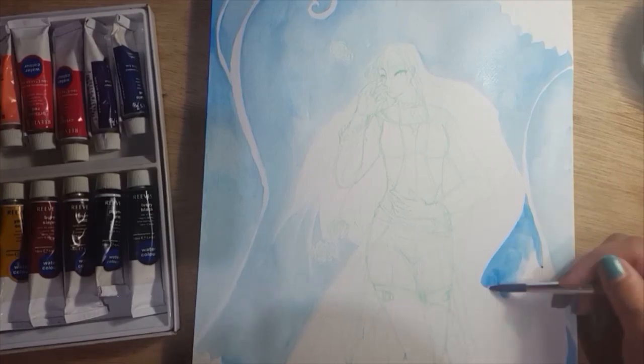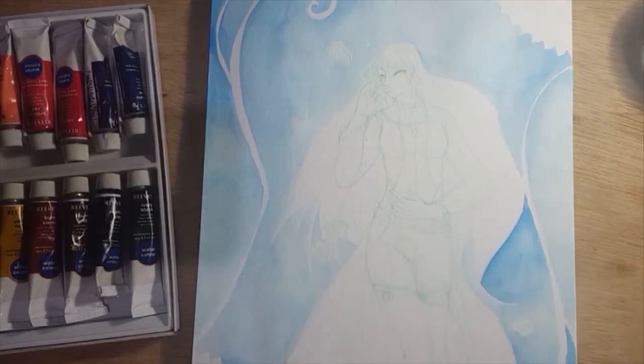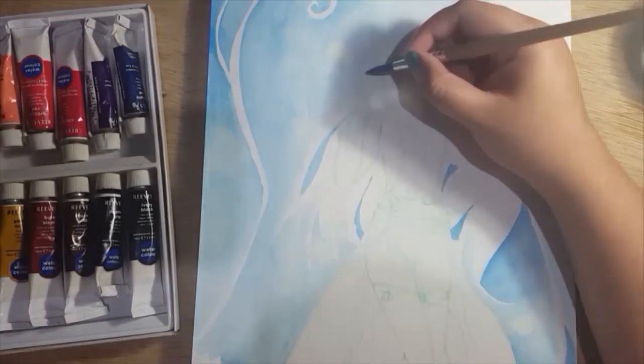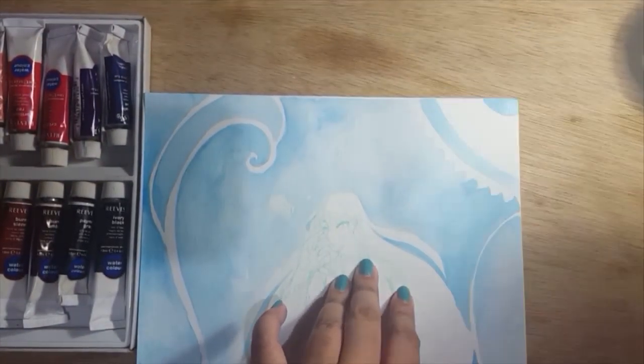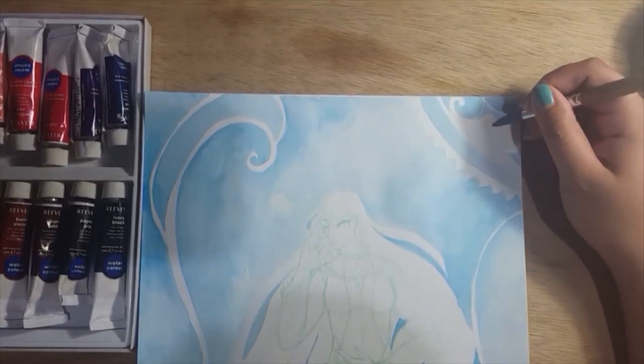It still kind of worked out, but it's not faithful to the concept I really had in mind. It still turned out nice though, so I still like it — it's just not what I had in mind.